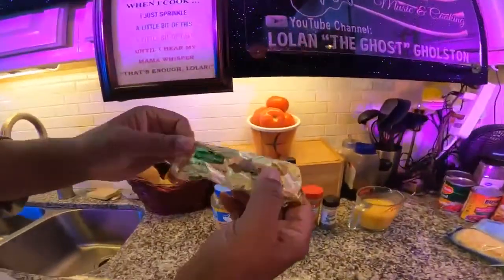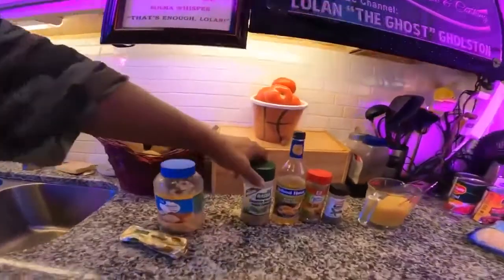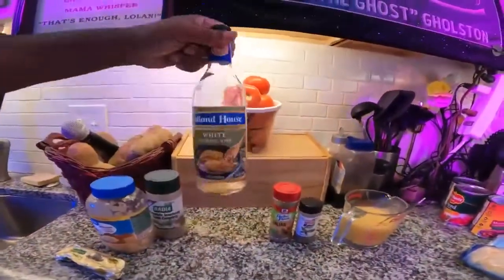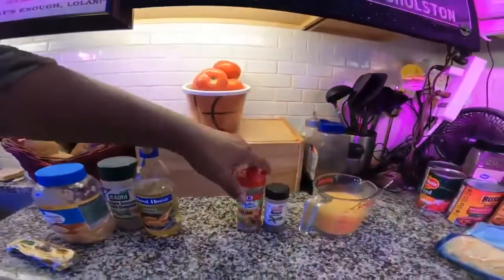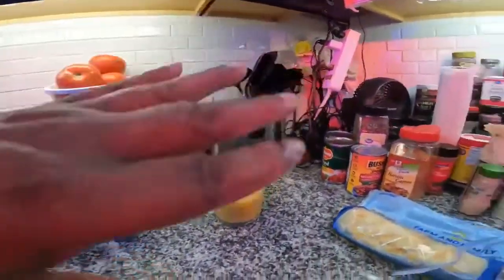I melted some good garlic herb butter, some minced garlic, the best seasoning in the world. I had some white cooking wine, Italian seasoning, basil. And I'm going to throw some cheese in there too.